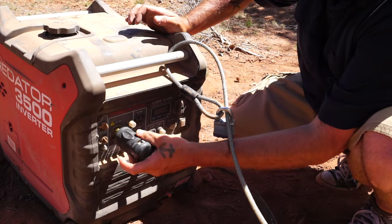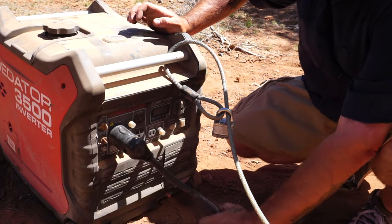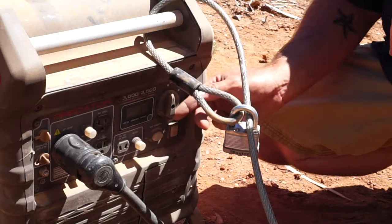That should be enough — plug it into the generator, hopefully it starts. Let's go.